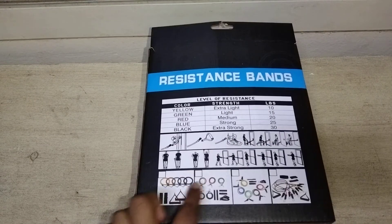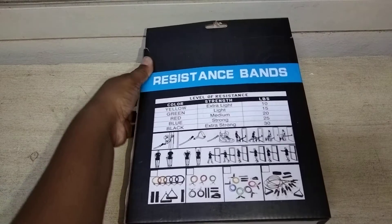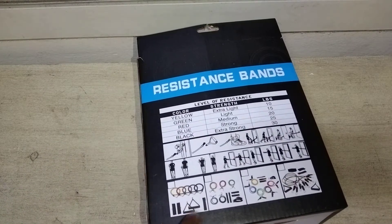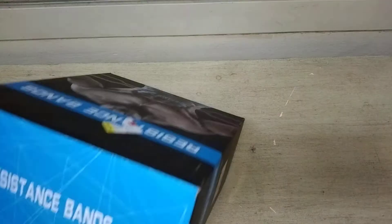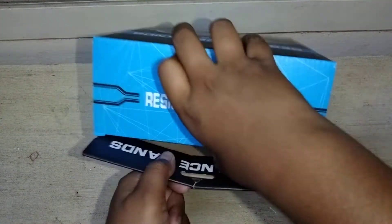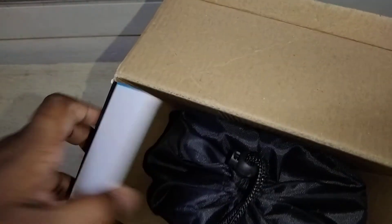This is the model it comes with — I think I got this one, yeah, this one. Okay let's open it. Oh, it's a bag! There's nothing in the box — this is a carrying bag.